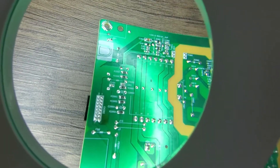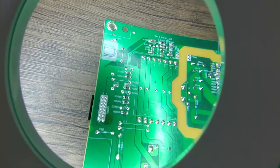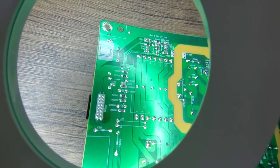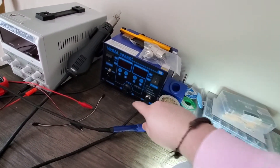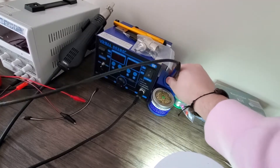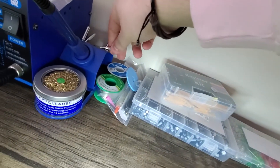I'm pretty confident that the only thing we need to do to fix this TV is to re-solder all these pins, make sure this connector is held in place well and has good connections, and then put it back together and see if that fixes the problem. Let me turn my soldering iron on.